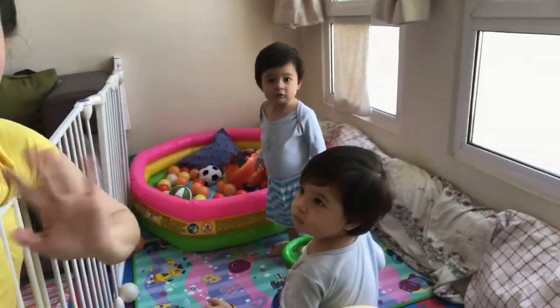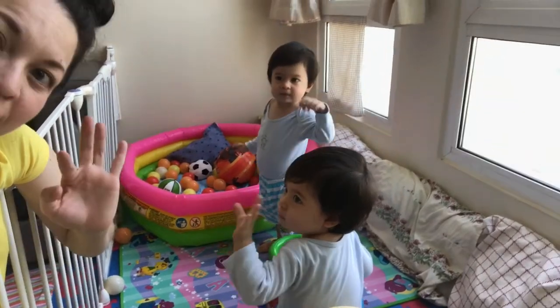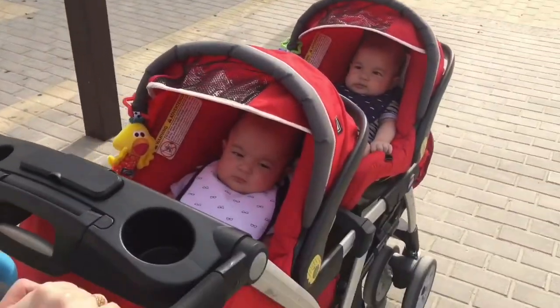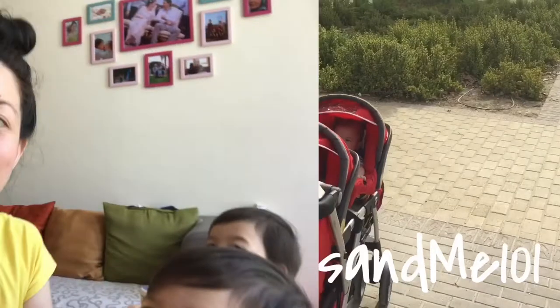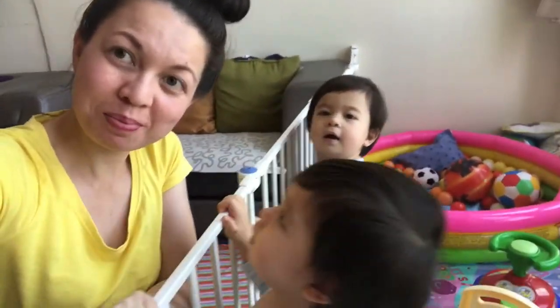Say hi, Zane. Hi, Amir. Hi, people. Hi, YouTube viewers. Hi, guys. Welcome back to our channel. I have Zane and Amir with me on this video.